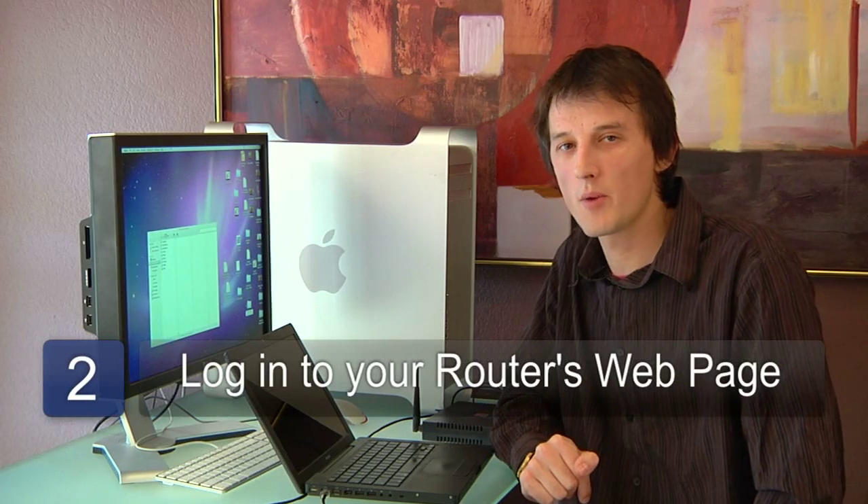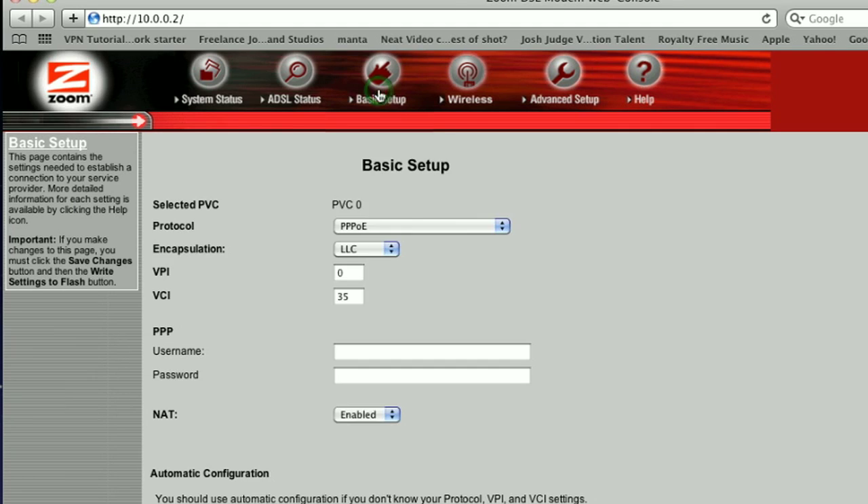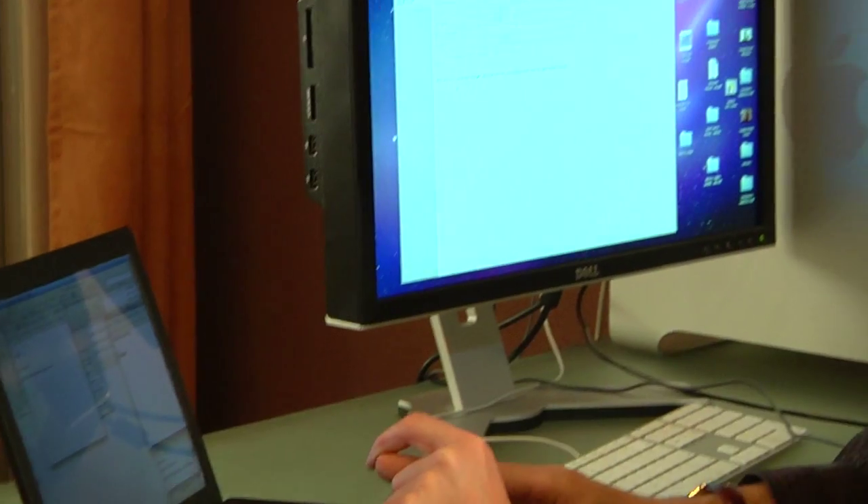The second step is to open a browser on your computer and navigate to the router's login page, which typically is 192.168.1.1, but that'll vary depending on your router. I'm Chris Noble and that's how to set up a Wi-Fi network.